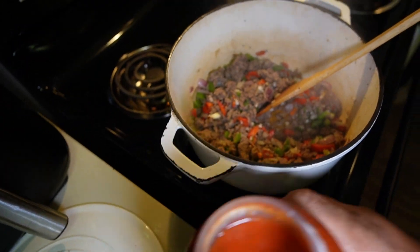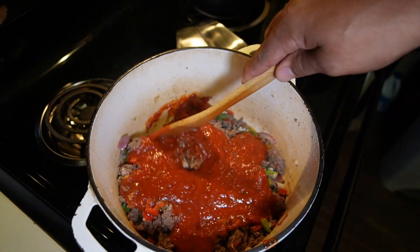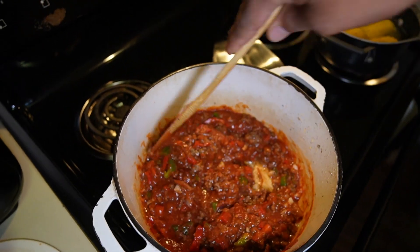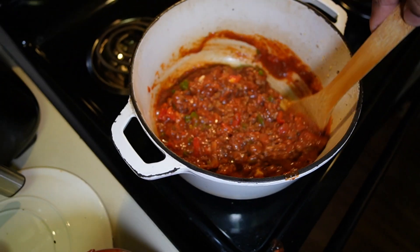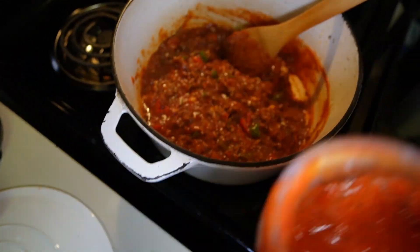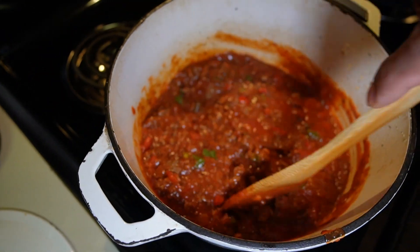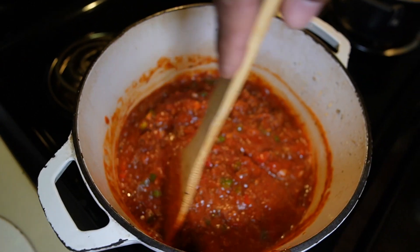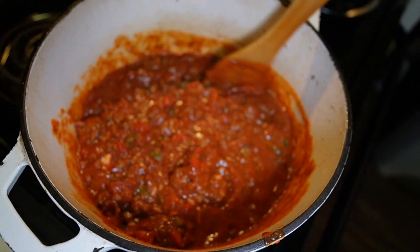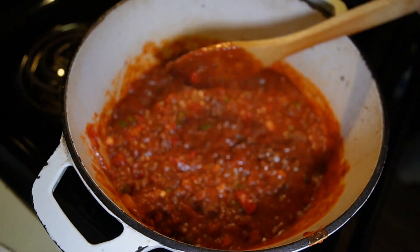We're going to pour in the tomato sauce — going to see what it looks like. Pour it all in — see how nice and chunky that looks. You can see all the vegetables, meat, onion, garlic in it — big chunks of meat, garlic, and vegetables.